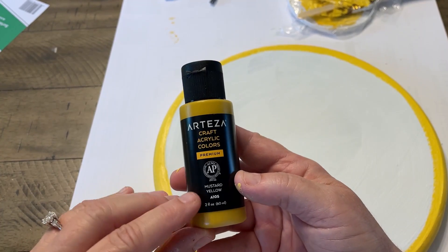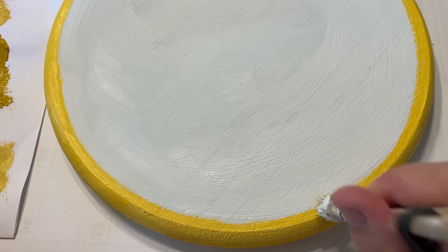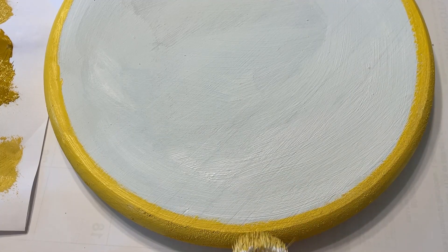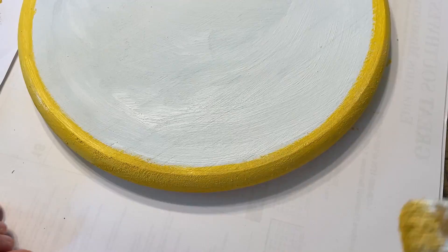I just eyeballed it, and then I used that other color that I mixed — the Maize — and dotted it on there. It's an Arteza Sunflower color, and I thought that will give it a little bit of texture to kind of look more like a rind.